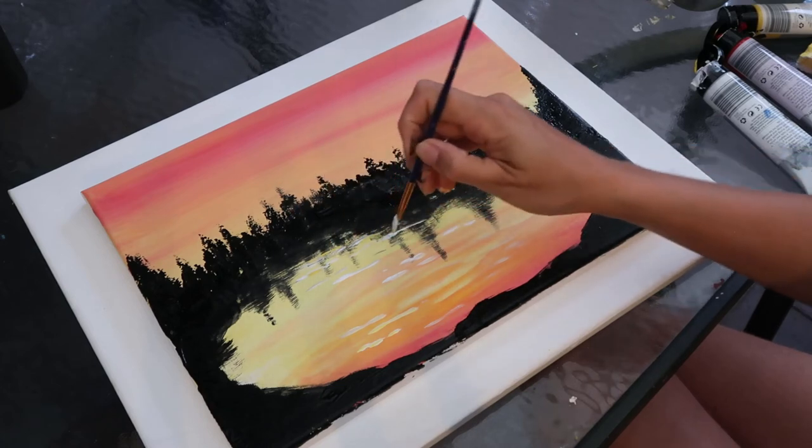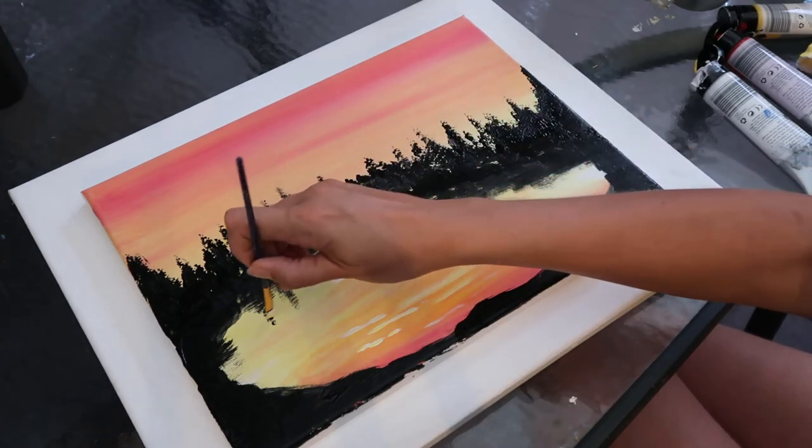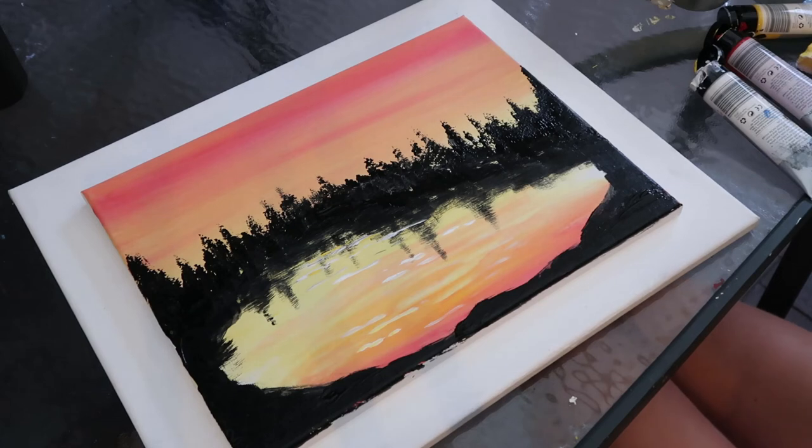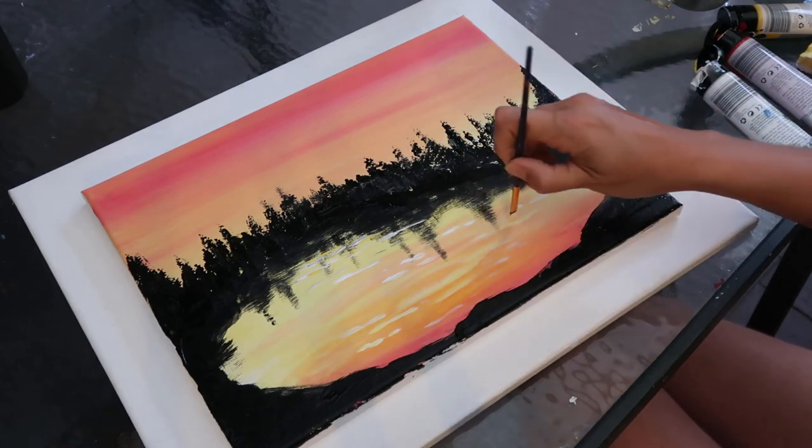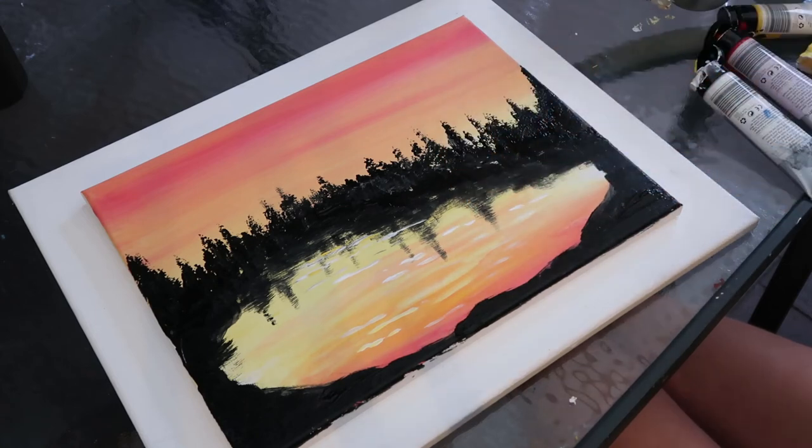Just going to add a few more lines around here. You want to be careful that you don't go too thick and chunky with the lines, because that's when it really loses that realistic quality.